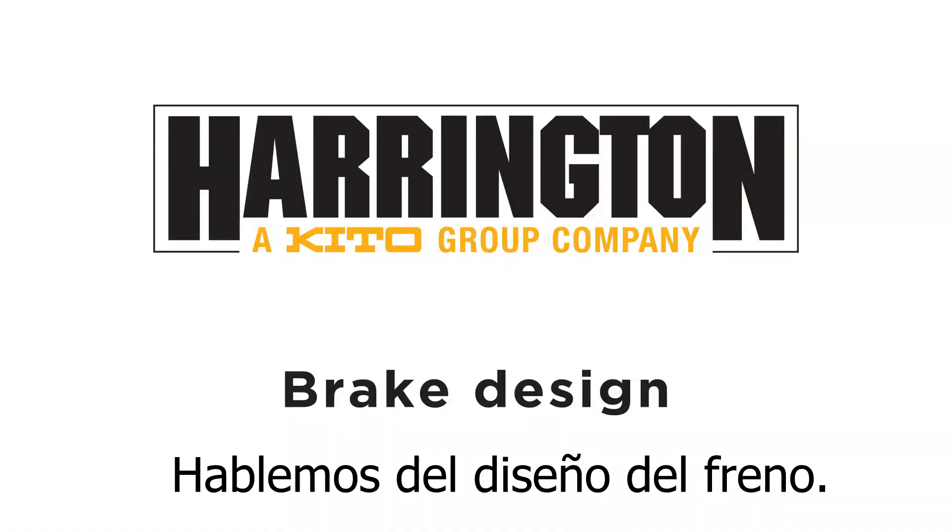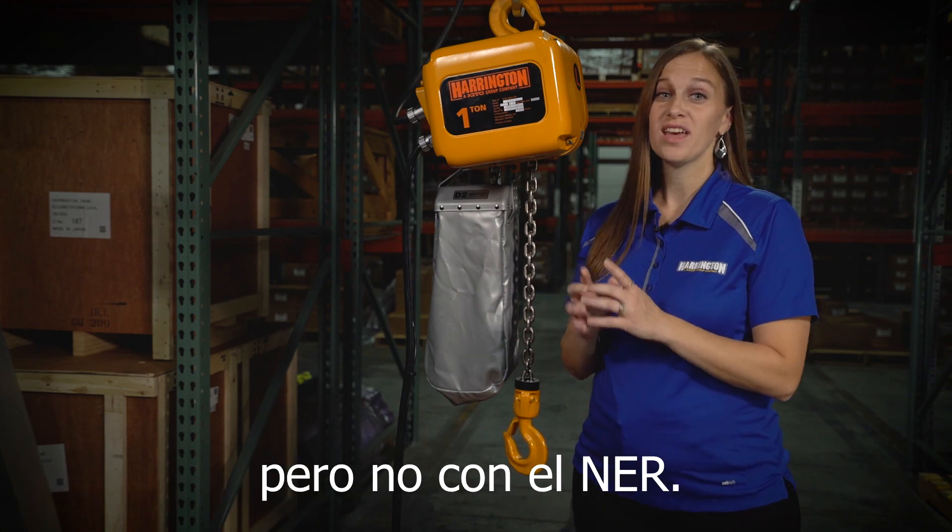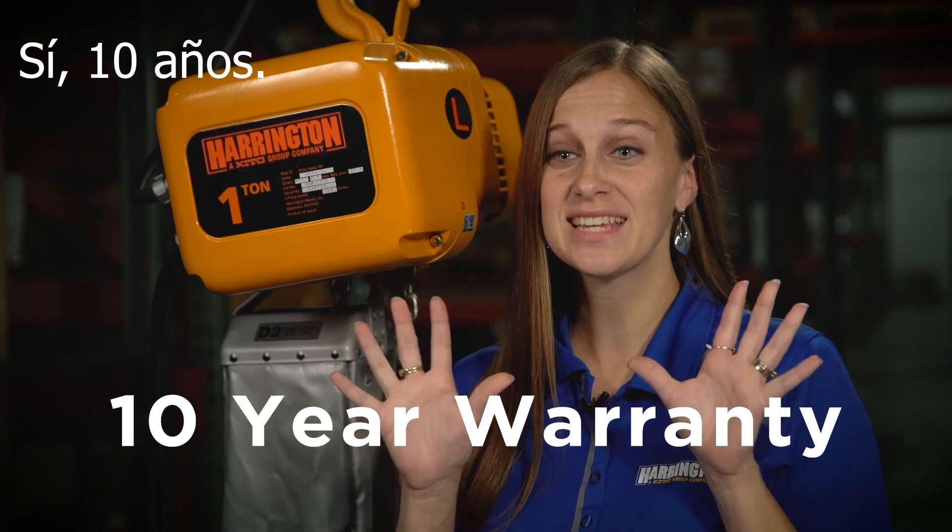Let's talk about brake design. The brake on a hoist can be a common maintenance item, but not with the NER. This brake comes standard with a 10-year warranty — yes, 10 years.